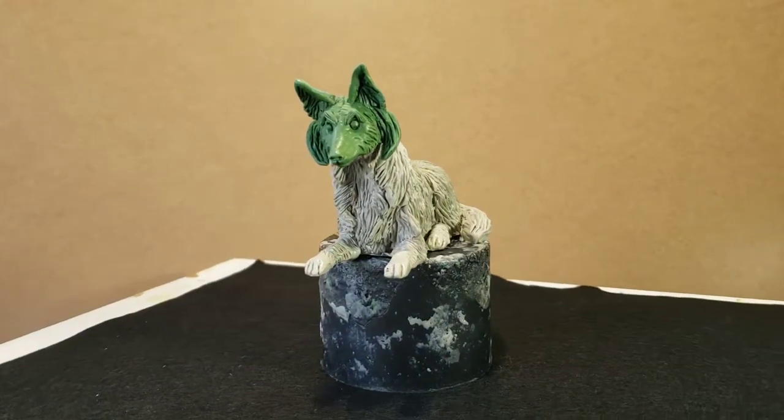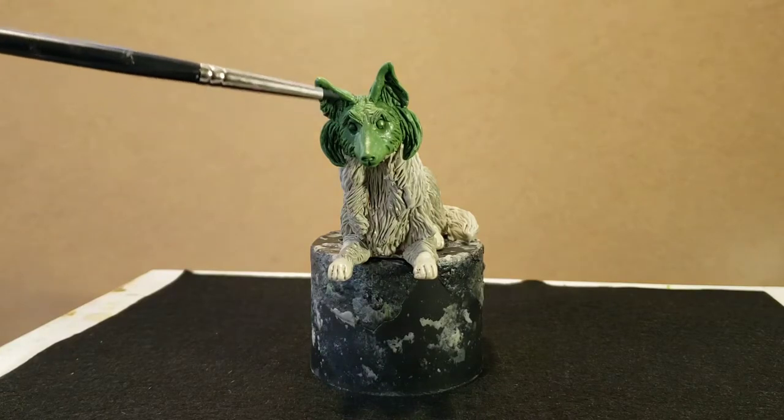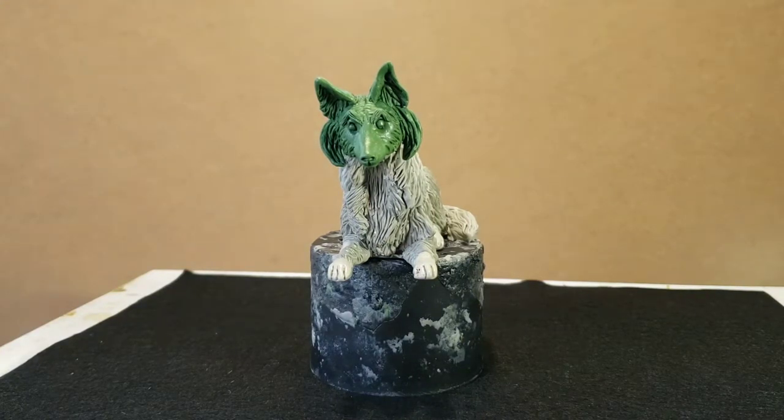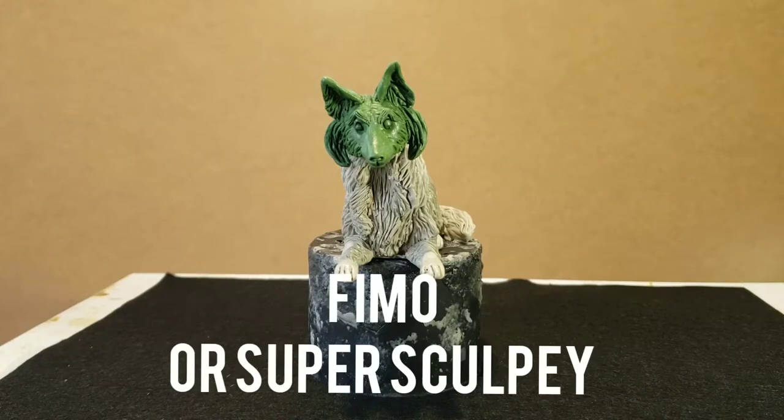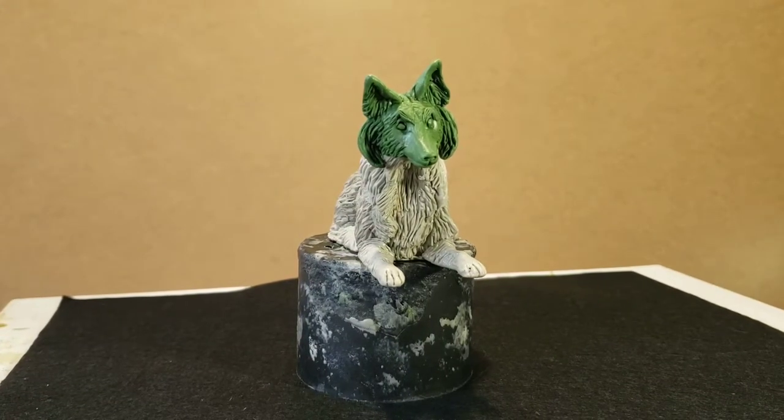I do mix my clays at times. I mix this green stuff with a little bit of baking clay, and that gives me a nice, less sticky, less gummy medium to work with.